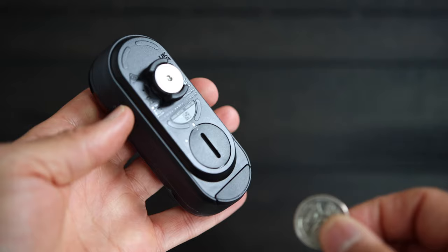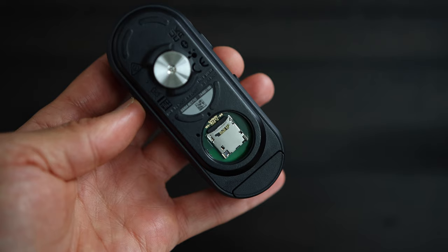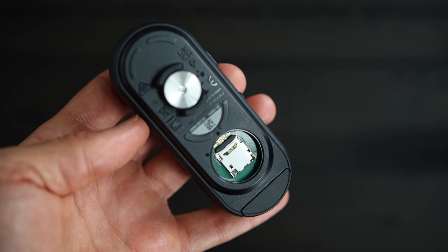Garmin also included a 16 gigabyte mini SD card, which you can find behind this back door — you will need a coin to open it. That's where all the video footage will be saved, and you can use a different card if you want more storage.